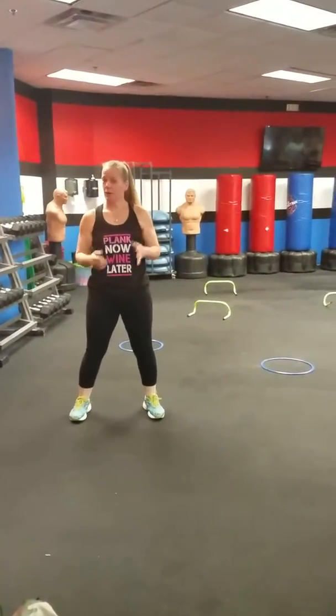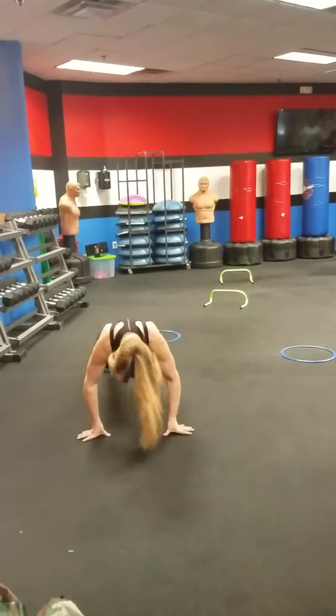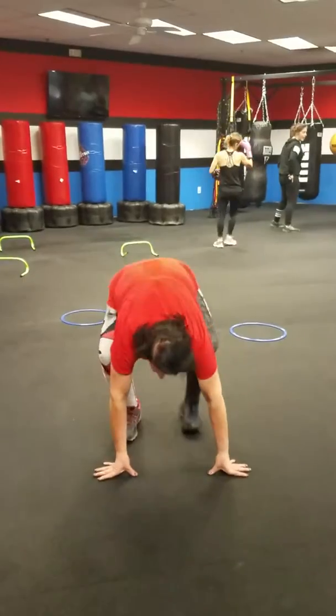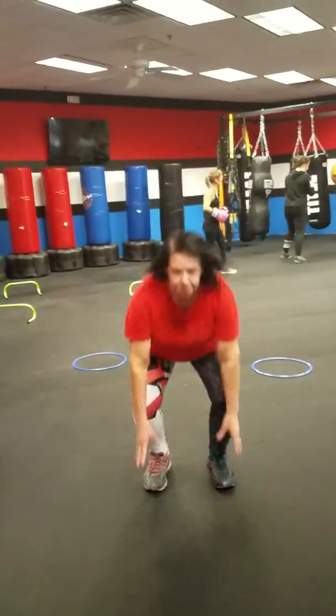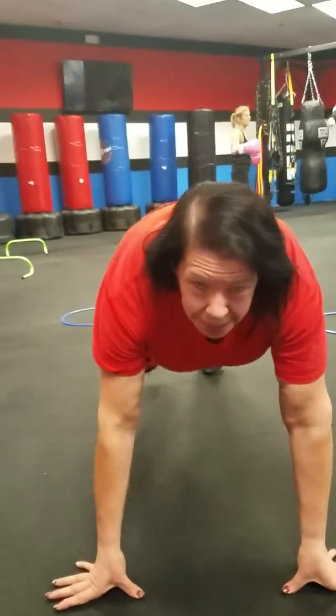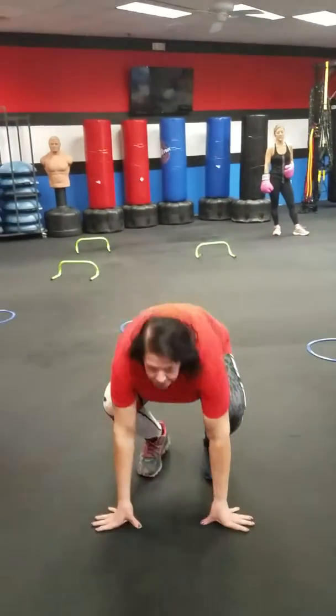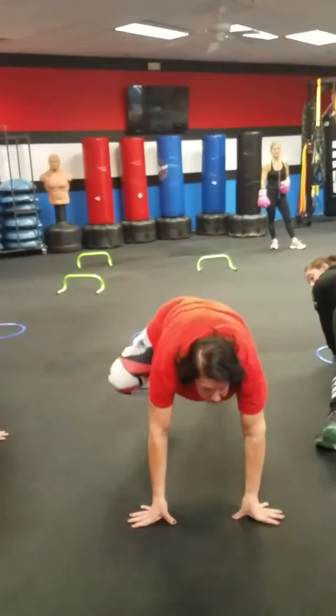There you go. Keep on going. So you see this exercise — Maureen is still modifying. Why are you modifying? Talk to me. Keep on going and tell me. I'm modifying because I have a bad back. And I have had a knee surgery. But look, she lost 120 pounds and she continues doing it.